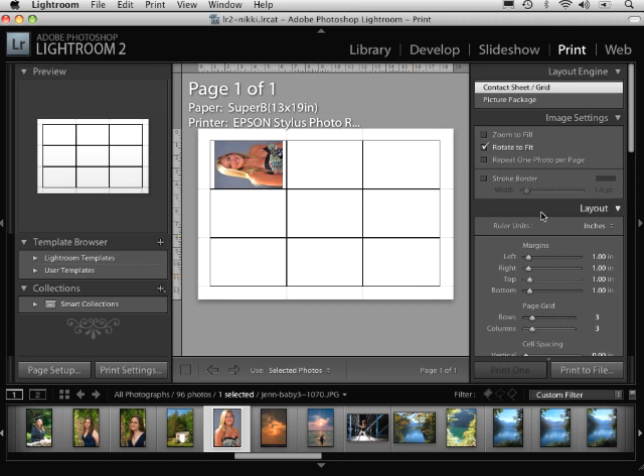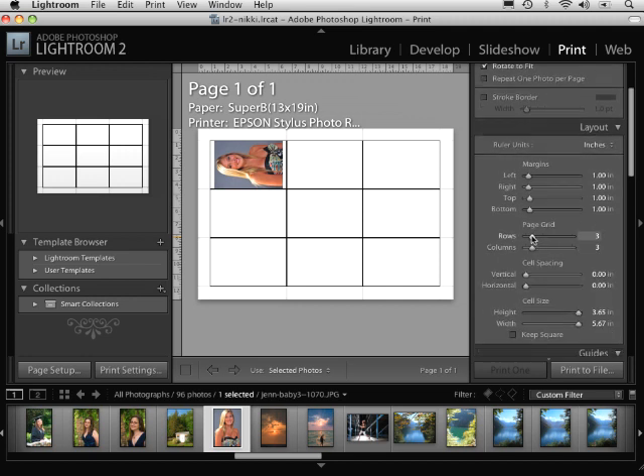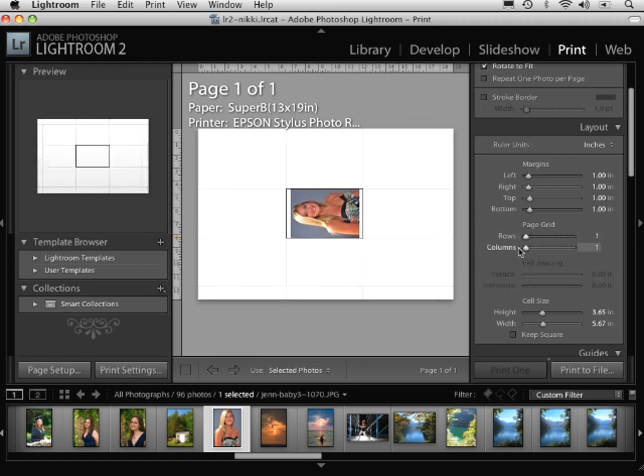The next thing I want to do is make sure that I have the appropriate margins. Right now I have this set up as a 1-inch margin all around. Under the grid I have a 3-row, 3-column setup, and I'm only printing one image, so I want to bring that to one row and one column.